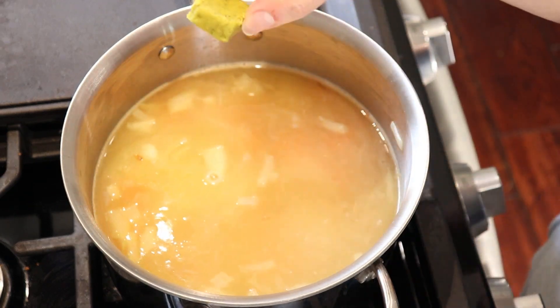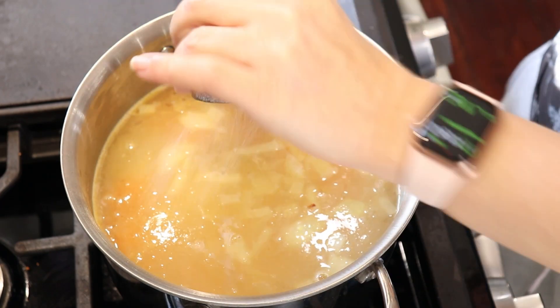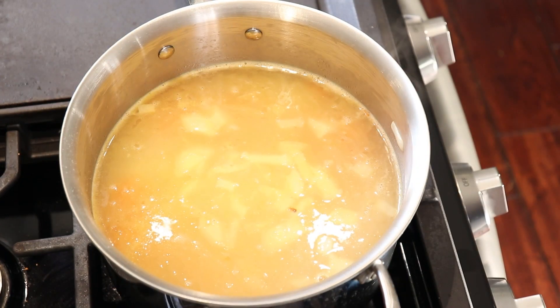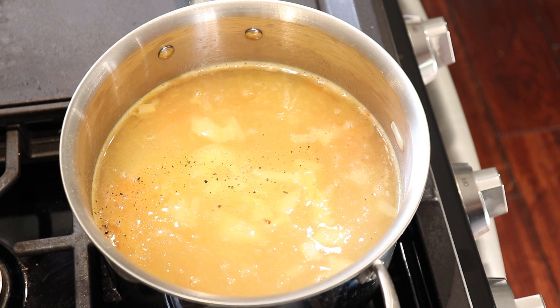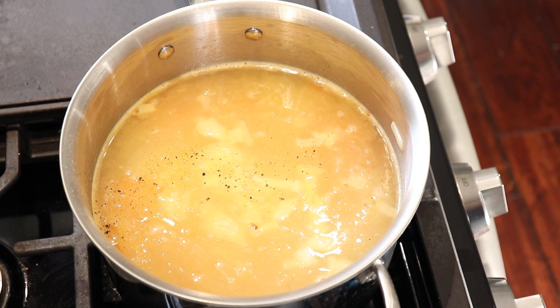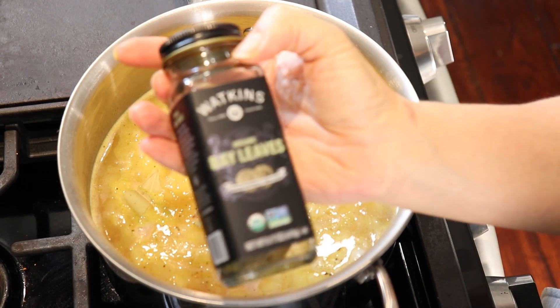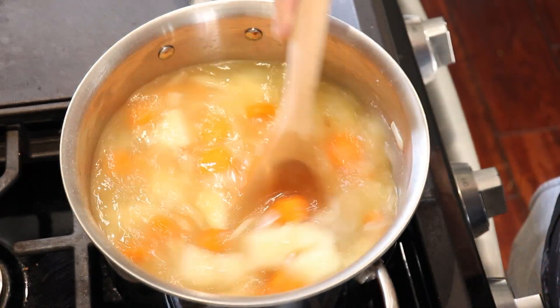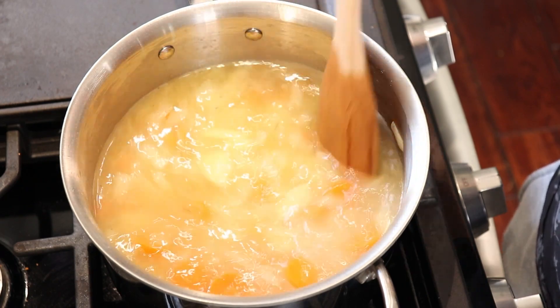Add cubed bouillon, salt and pepper — just a little bit. We may need to add a little bit more bouillon later, but we'll see how it's doing when we taste it. Also add three to five bay leaves and let this now cook for 25 minutes until the potatoes are soft.